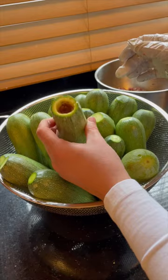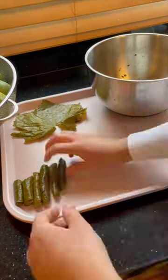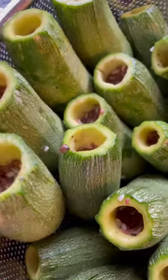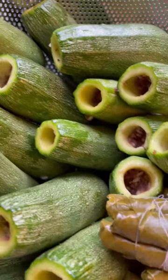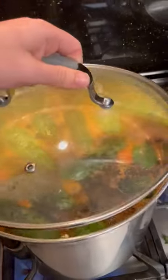Then I started stuffing my zucchinis three-quarters of the way. I had some extra meat so I made some grape leaves as well. When the meat is finished cooking, I added my stuffed zucchini right in there, and then to the broth I added some tomato paste. You want to make sure the broth covers the zucchini so they cook through.